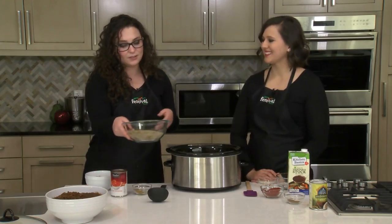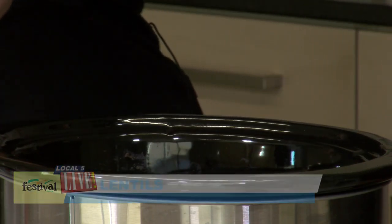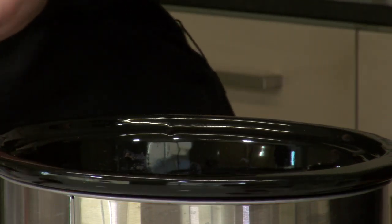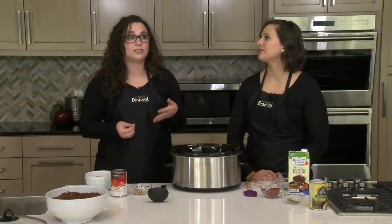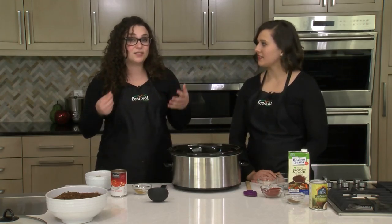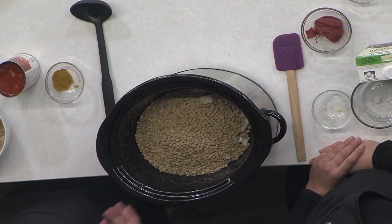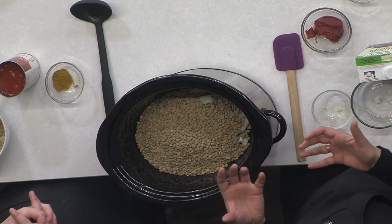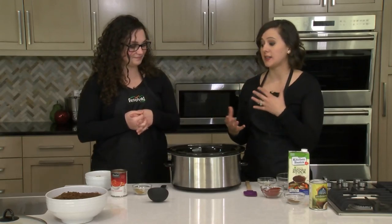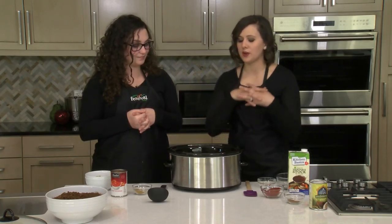Now we're going to add our lentils. These are green lentils — you could also use brown lentils, both work just fine. I got these in our bulk section in the natural and organic department at Festival, which is great because you can buy the amount you need instead of a whole package. Lentils are really affordable — a little goes a long way, and it's a great way to add affordable protein. You can also use them to extend meat-based dishes — half and half — in hamburgers, meatballs, or even lasagna.